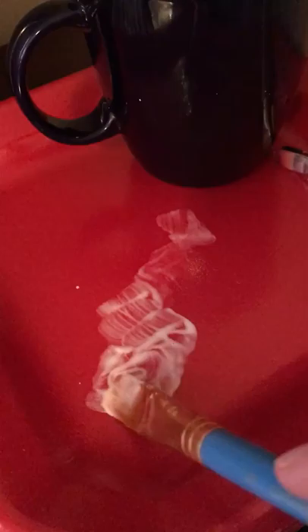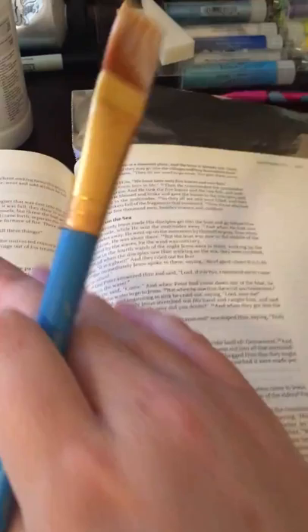I'm going to try to hold the camera with one hand. I've got a piece of tin foil under this page — I already did that — just because I didn't want to soak through other pages. You could use parchment paper, or Illustrated Faith has a really neat little plastic sheet that you can stick under there, which is great. So here goes.